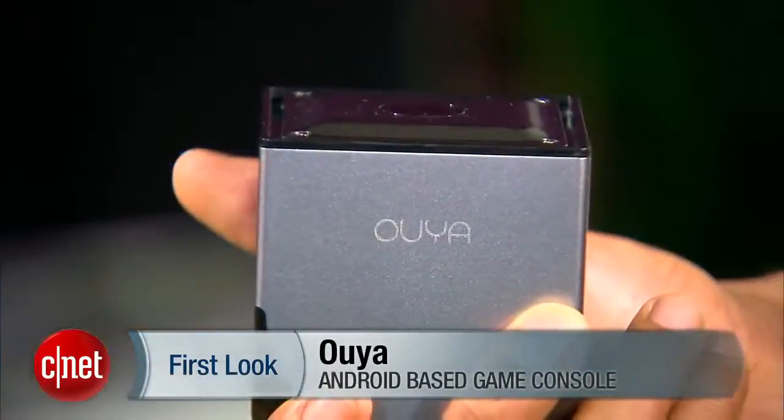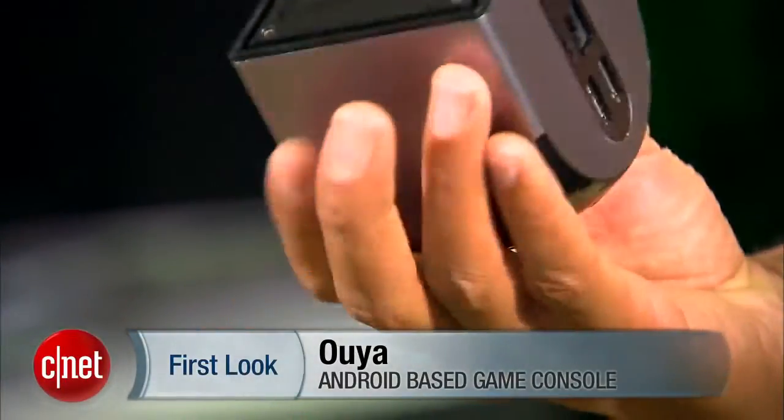If you're here wondering whether the Ouya is worth the money, let me answer that straight away. It's not — at least not yet — as luckily the Ouya's biggest problems are software-based.